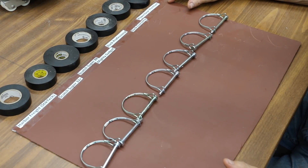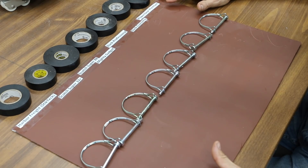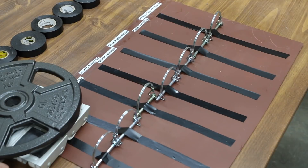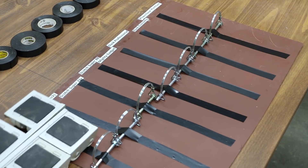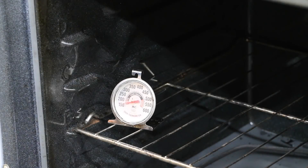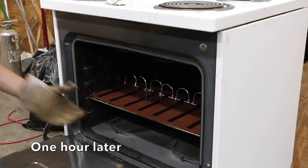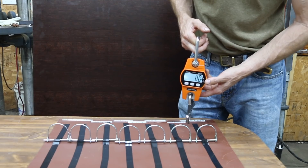Next, we're going to test the ability of these different tapes to withstand heat. We're going to apply the tape to this piece of sheet metal. Once it's been in the oven for an hour, we'll remove it, let it cool down, and then measure how much force it takes to pull the tape loose and see how much adhesive is left behind. To give each tape an equal chance to stick, I'm putting 10 pounds of weight on top of a furniture dolly and rolling it across the tapes several times on each side. We're going to let this get up to about 175 degrees, then place the tapes inside the oven.